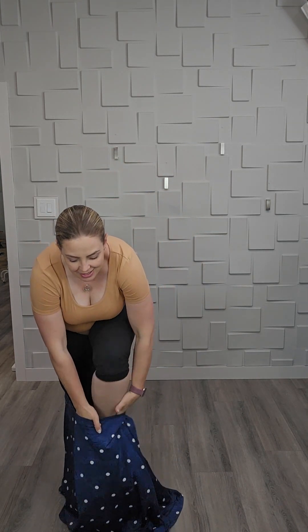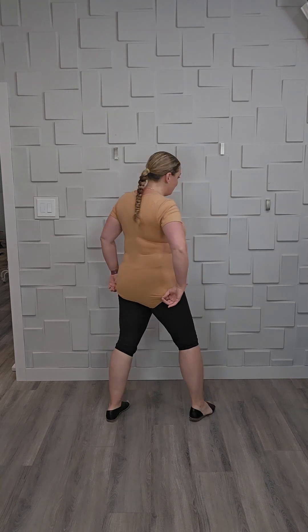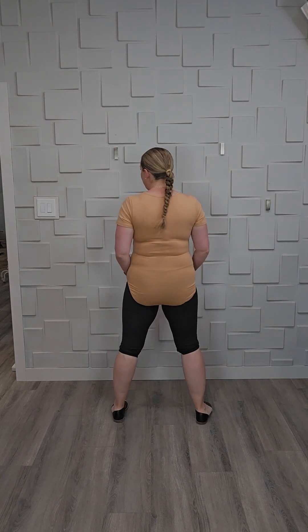I snuck some leggings under here so I could show you the whole bodysuit. Here it is — nice big bums on them, and they go all the way around with lots of length too. They're very easy to undo and do back up — just two little snaps, snap snap and away you go. Nice and stretchy.